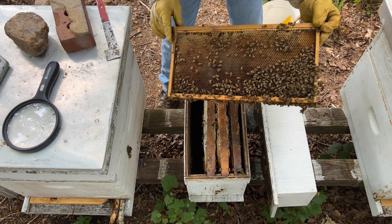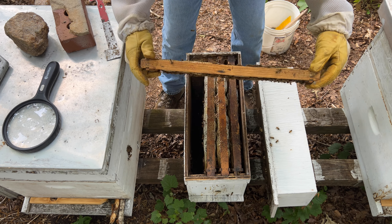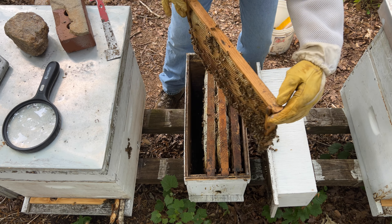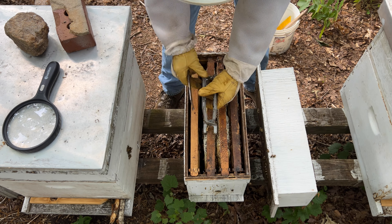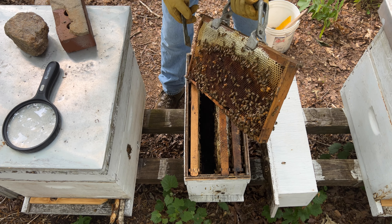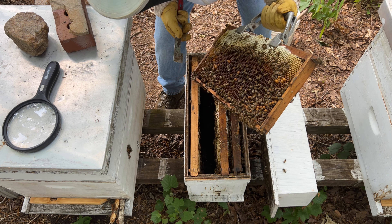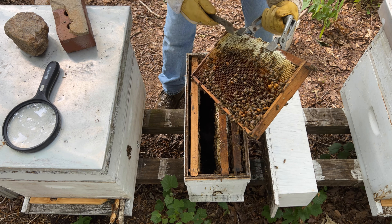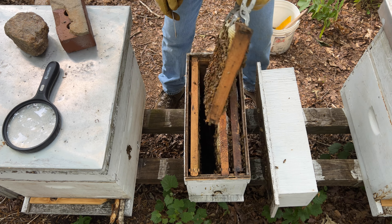I can see a little bit of mic trim there — just a little bit of a deformed frame over here as well. There's also a little bit of green brood on the side of it here.